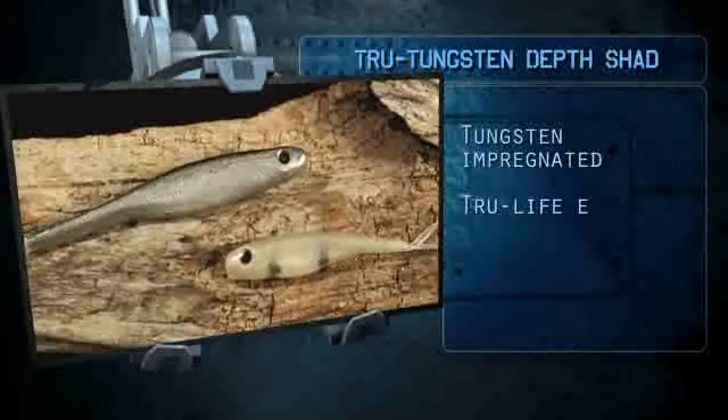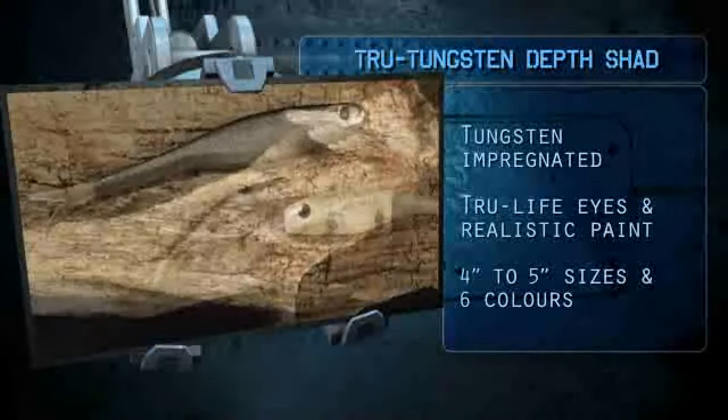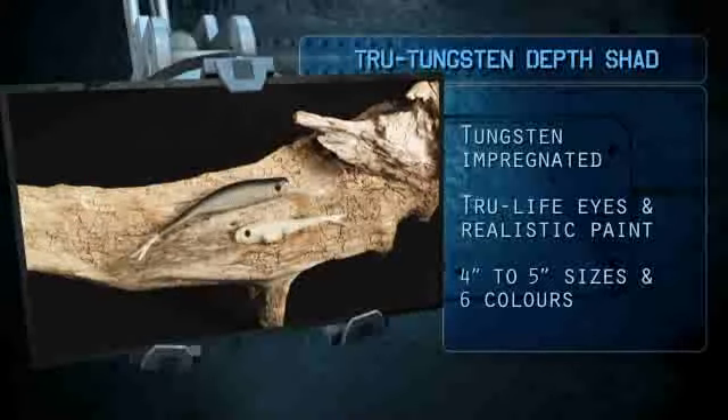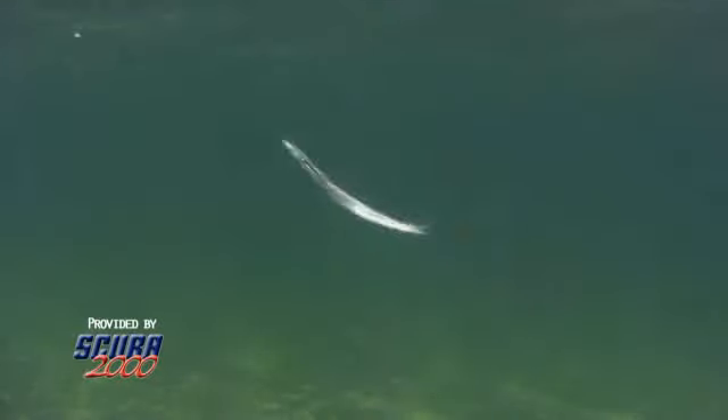This allows me to fish a fluke as fast as I want. I can cover a ton of water and I'm not busting the fluke out of the water all the time. I'm able to search for fish. I can go down the bank. I can do a walk-the-dog action with it — it'll keep the bait just under the water, maybe one to three feet.